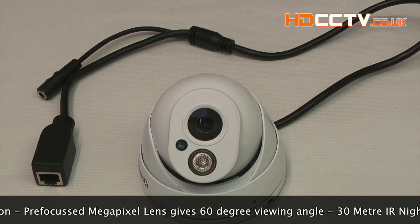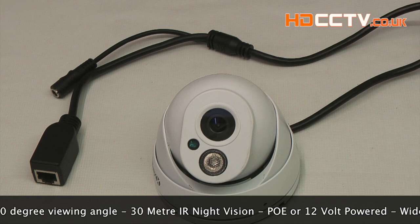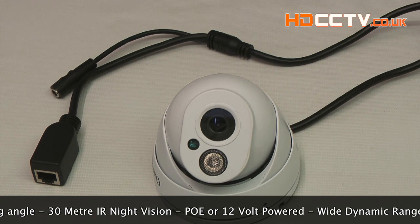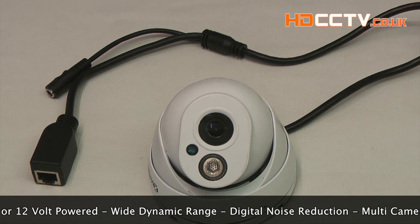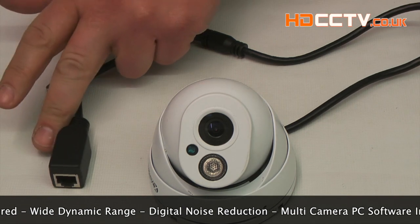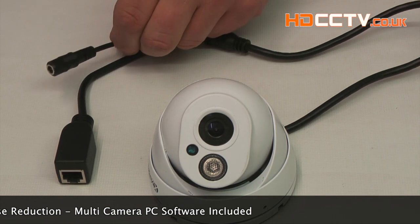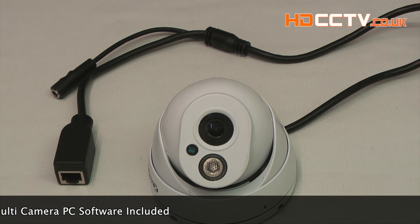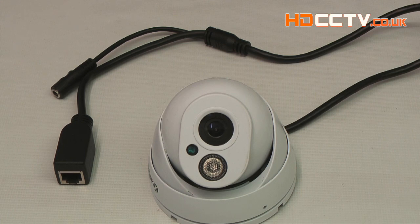It comes in white only, and the lens is a pre-focus megapixel lens giving you a 60 degree viewing angle. The infrared night vision works up to 30 meters. The camera can be powered using any PoE power source for a simple one-cable installation, or use a standard 12 volt power supply. It has advanced functions such as wide dynamic range and digital noise reduction to help you get the best picture no matter where you place the camera. The camera also comes supplied with free multi-camera PC software for remote viewing.